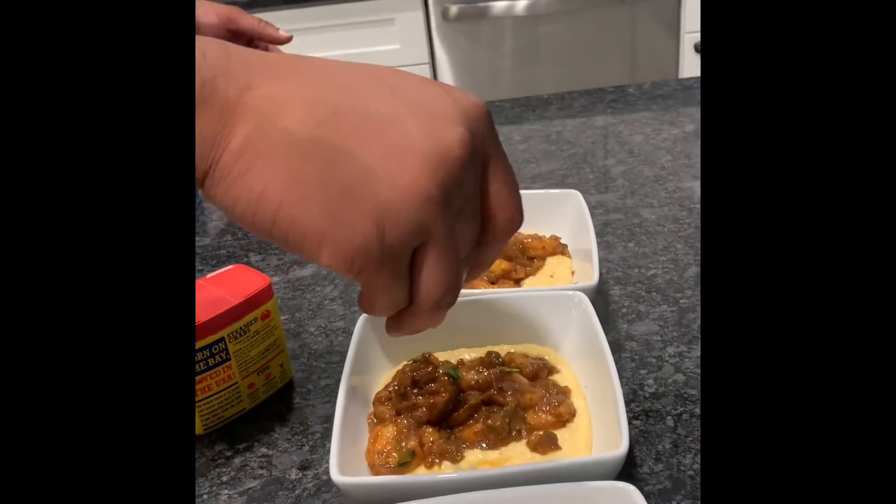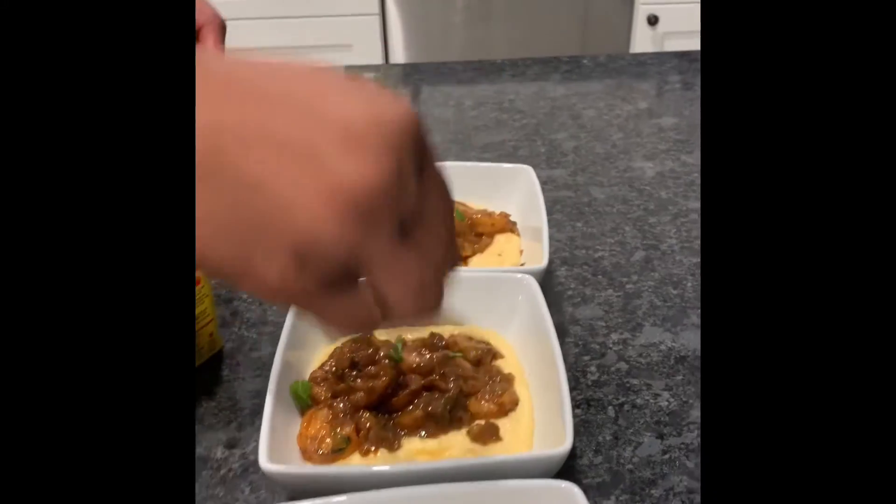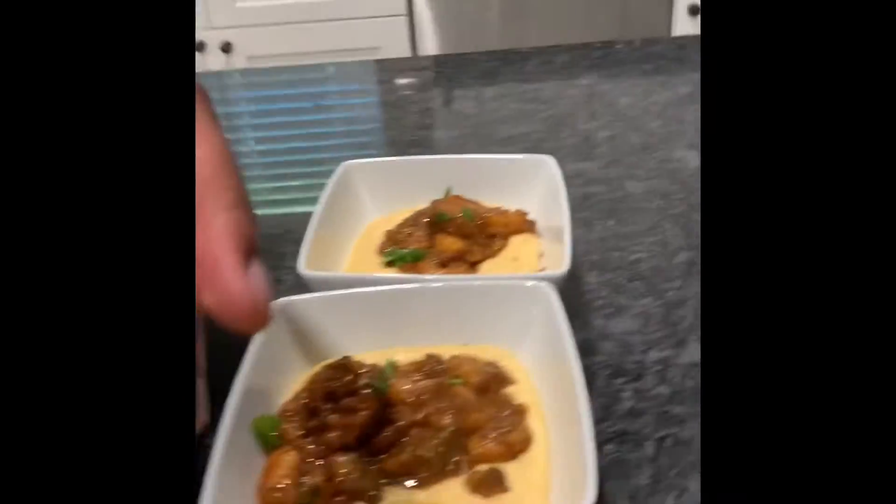Put a little parsley on top, just a little. Then I finish it with just a dash of old bay.